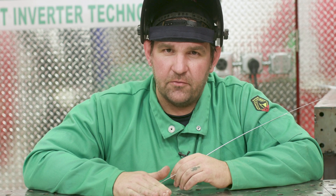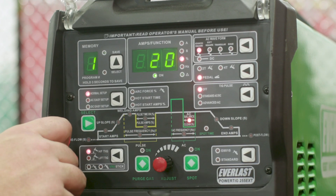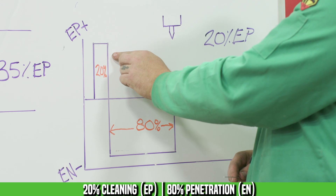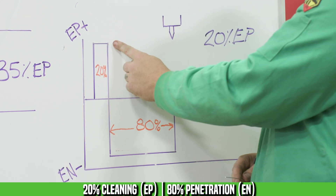Now we've looked at 50% electrode positive — let's go back to the board and look at 20% electrode positive. At 20% balance you're going to notice we're spending a lot less time cleaning and a lot more time penetrating. So we're going to have a dirtier weld that's going to be a lot easier to blow out. Our tungsten is going to keep a nice tight point and our oxide line is going to be greatly reduced.